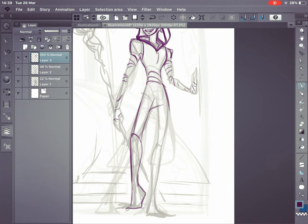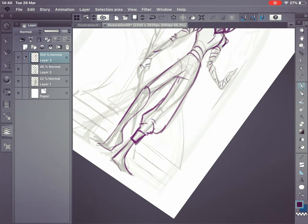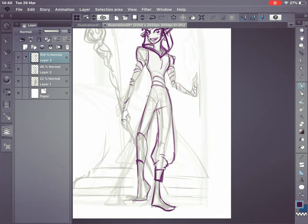Hey guys, it's Atobi here. This is my first video. So welcome to just a little chill video of me perhaps rambling about this drawing and showing you through my sketch process and line art process. Unfortunately, I didn't record the colouring process but next time I'll do a full video perhaps.